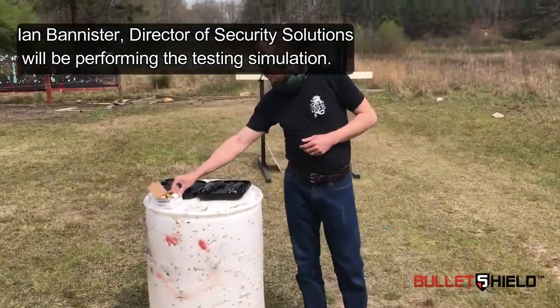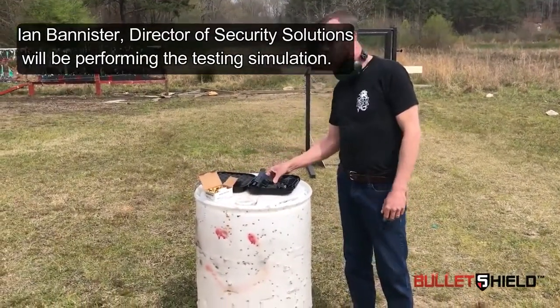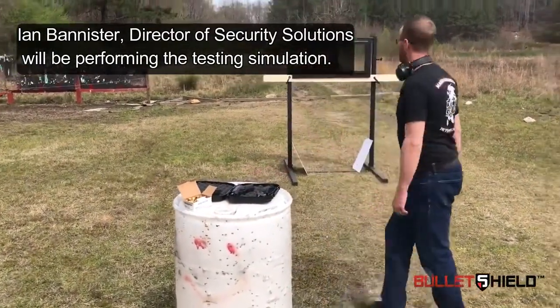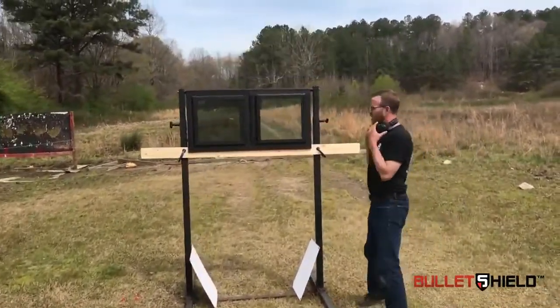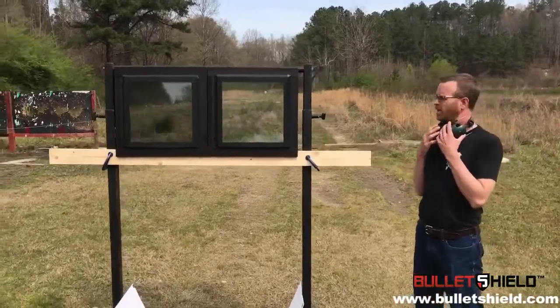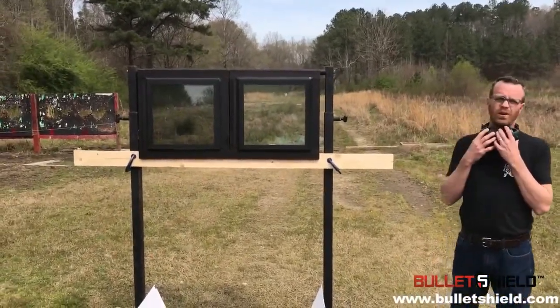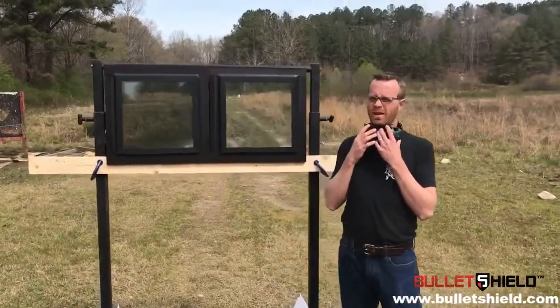We're using Winchester 9mm Luger 115 grain full metal jacket ammunition with a Glock 26. We have two windows, approximately 18 inches square, with a 1 inch insulated glazing unit mounted into a standard window frame. We have our Level 1 bullet shield glazing mounted to the threat side.